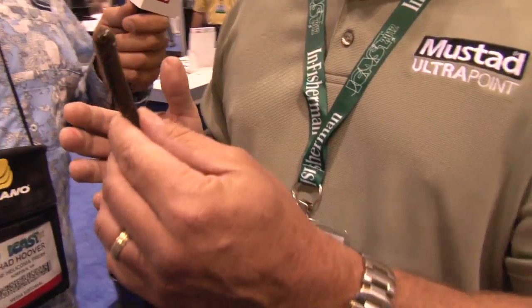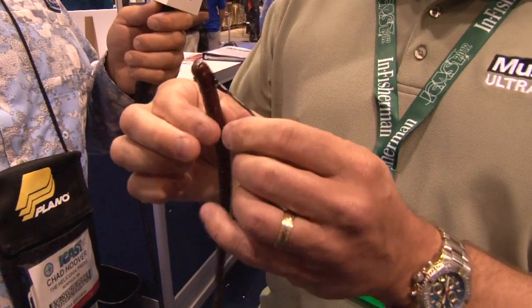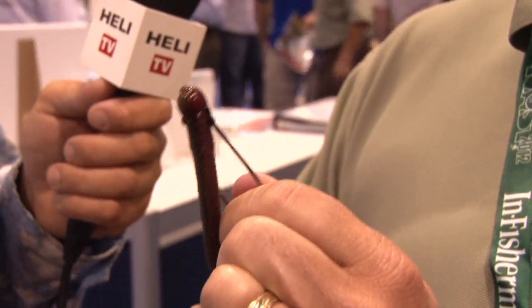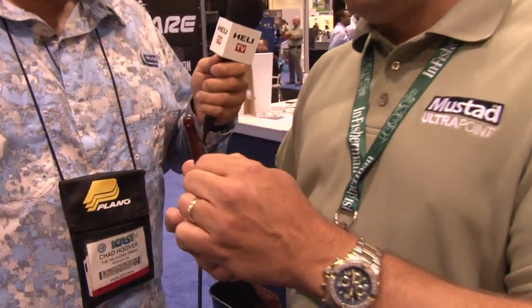One of the problems you have with soft plastics — I'm what we call plastic impaired. I occasionally miss a fish. When you come out of your shoes on a hook set and you miss them, your plastic's balled up at the bottom of the hook and you've got to reel it in. With the grip pins, you see this little pin right here — as hard as I want to pull on this plastic, it will not slide down the shank. So if you miss them, leave it there. If he didn't feel the hook, he's going to come back. A little more confidence — nothing happened that first time, and then you cross his eyes the second time because you know it's going to be rigged right.